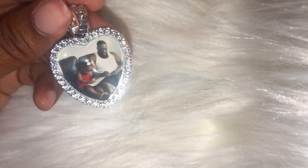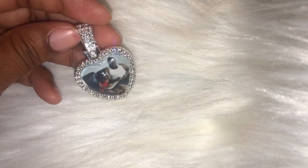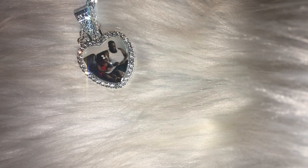Use a baby wipe to carefully wipe away any excess glue found around your pendant. Using baby wipes helps to give it a clean finish.